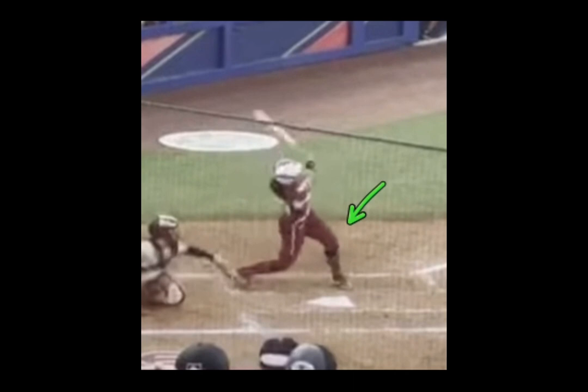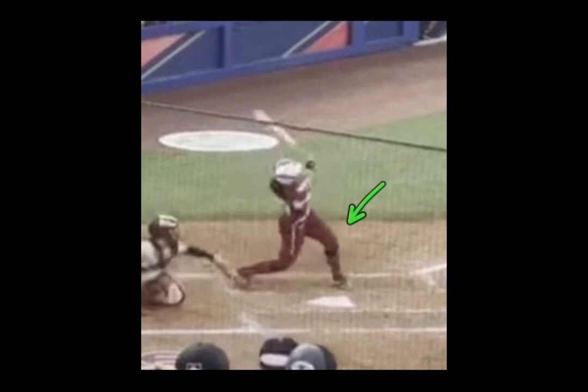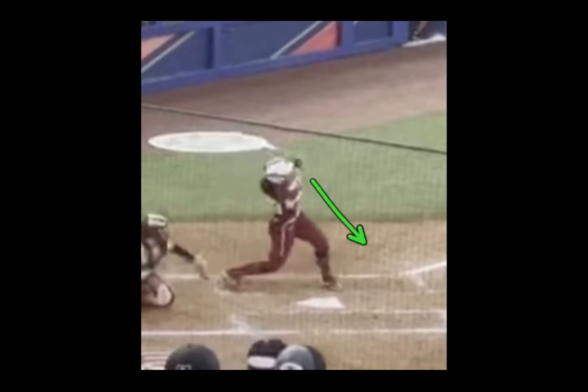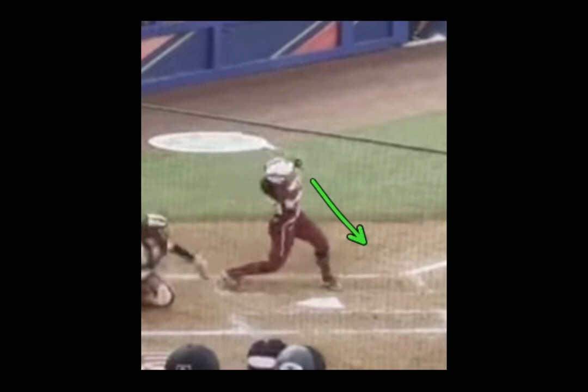Another point to make: her front knee straightens out pretty much at contact, and then you'll see it bend — but that's long after contact so she can get out of the box. At contact, you're going to see that front knee pretty straight. And as the great hitter that she is, the first rule of hitting is watch the ball. What a terrific hitter. What a great softball player. One of the best hitters we've ever seen in college softball.